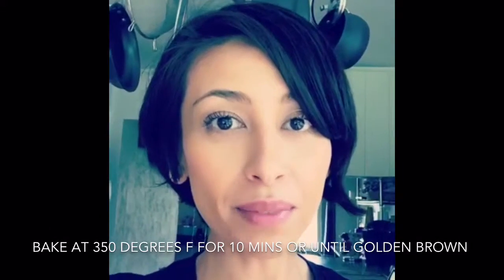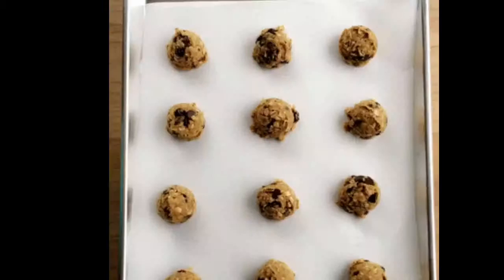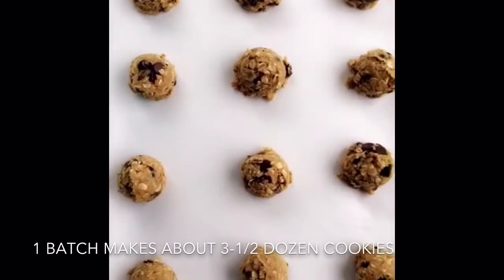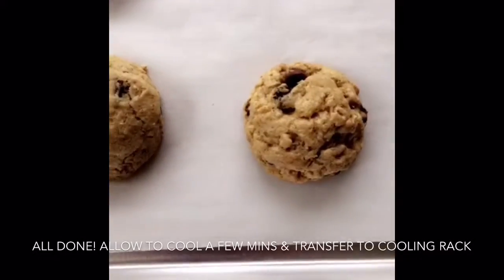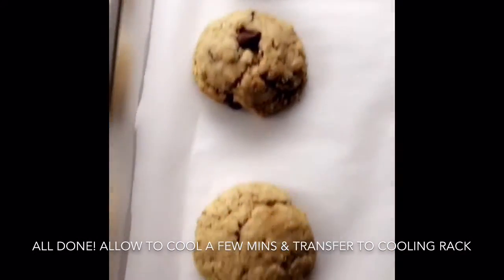I'm keeping the cookies with the Go and Grow mix-in separate and also doing a cookie sheet of regular cookies. The cookies bake for 10 minutes in a preheated 350-degree oven. This recipe makes three and a half dozen cookies, and if you don't want to make them all you can chill the dough for later. My daughter's cookies just came out of the oven — I'm going to put them on the cooling rack.